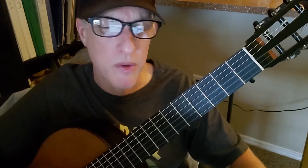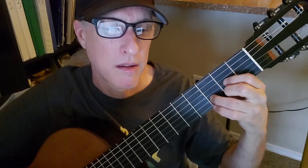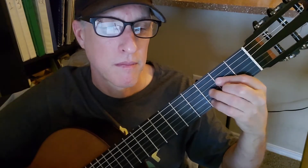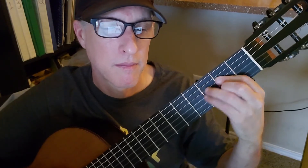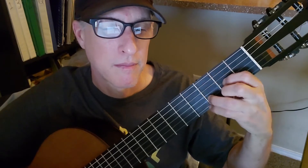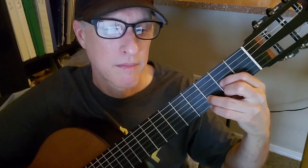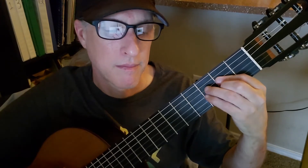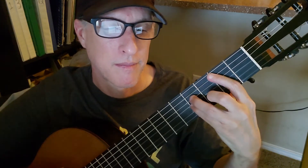Let's get into it, then we'll talk about strum patterns and all that. This is the solo, and then the verse — we'll come back to that in a sec.